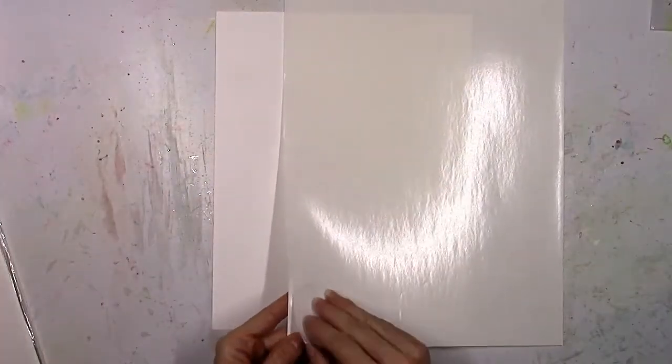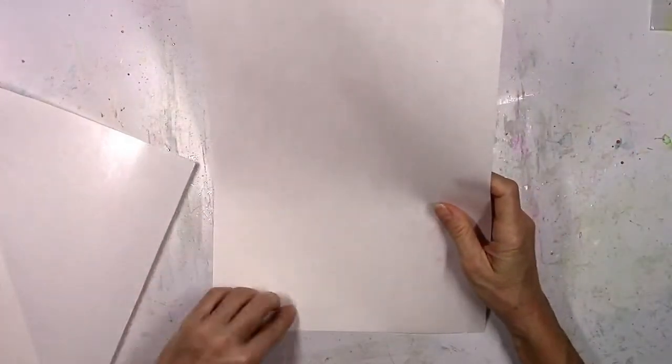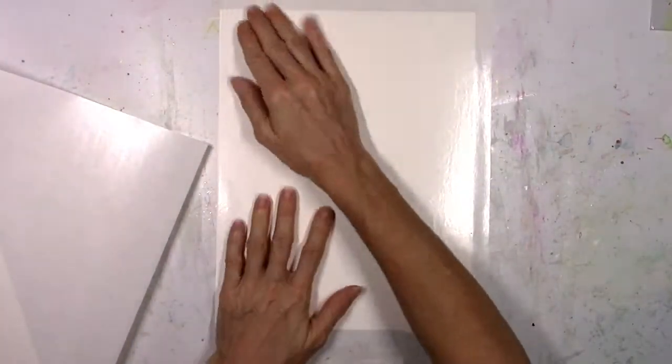You can run this through your Cameo, stick it to cardstock, die cut it — all kinds of things. I'm just going to peel off one side of this big sticker sheet and adhere it to the cardstock. It's a little bit bigger so I'm going to trim off the edges.